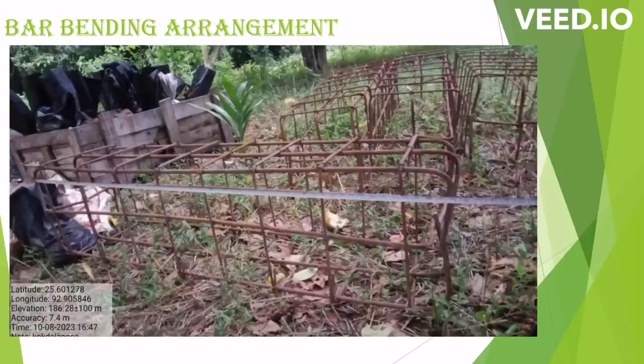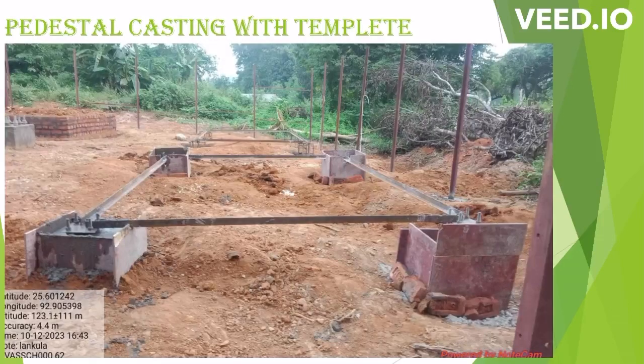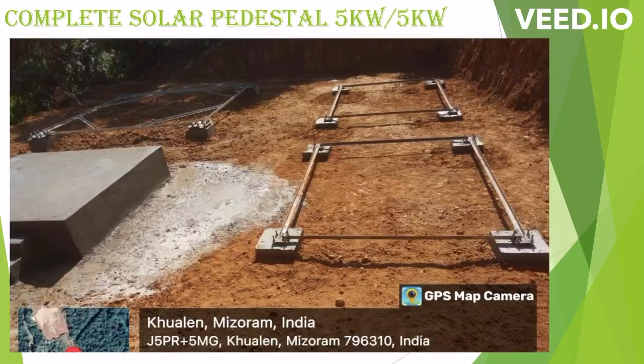After the pit arrangement, we do bar bending as per design. After template setting, we can do the final casting. After final casting, we have to keep it for curing for around 7 to 10 days. After curing, we can do the backfilling, make the site leveling, and prepare for installation of the pedestal.